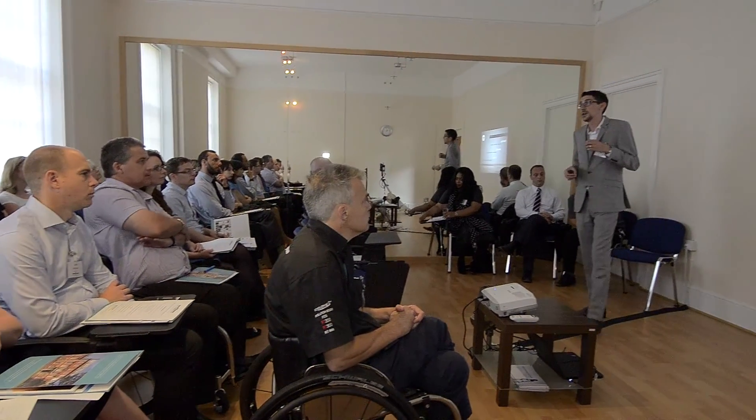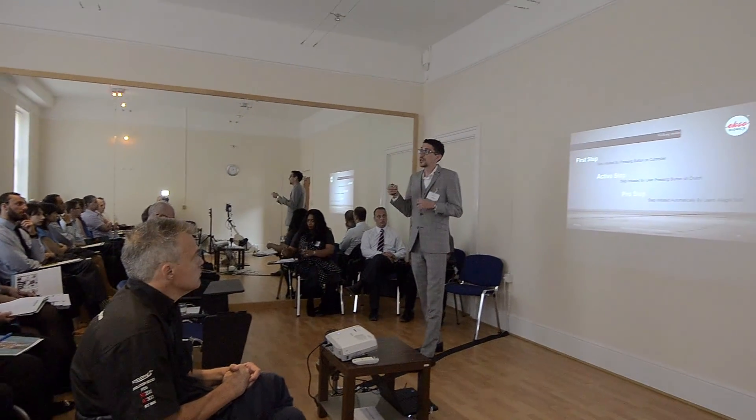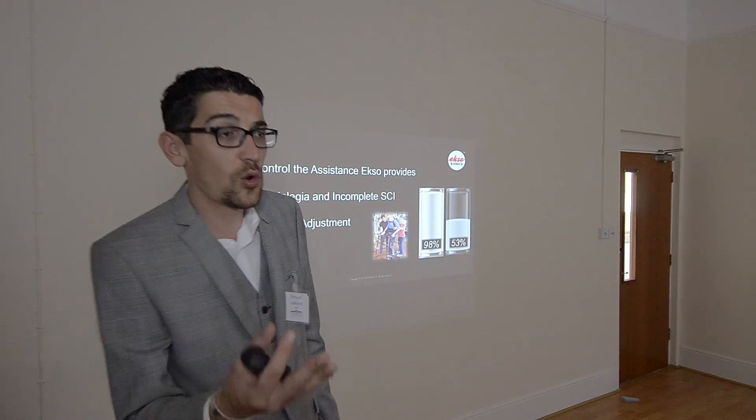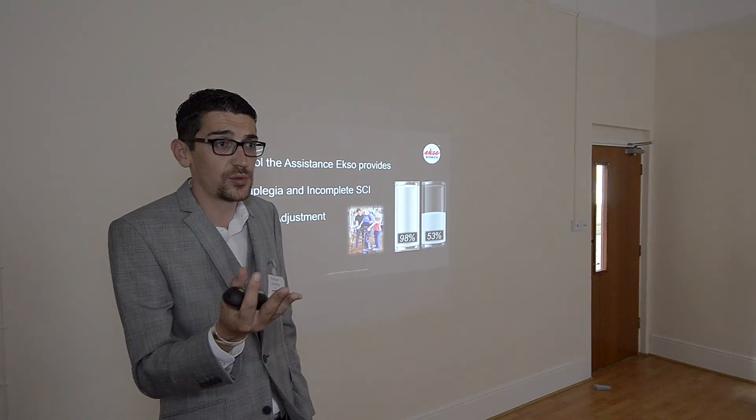What we say is: the patient is the driver, not the EXO. So when the patient initiates the step, the EXO notices how much power the patient contributes to the step.